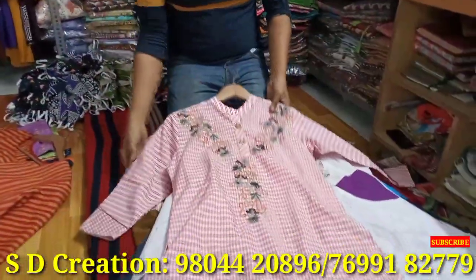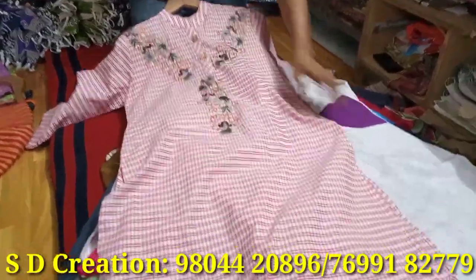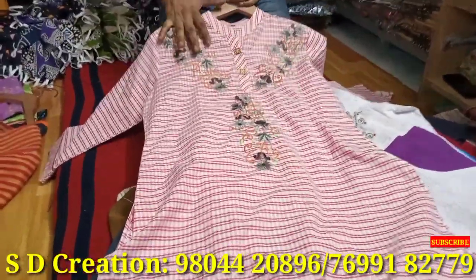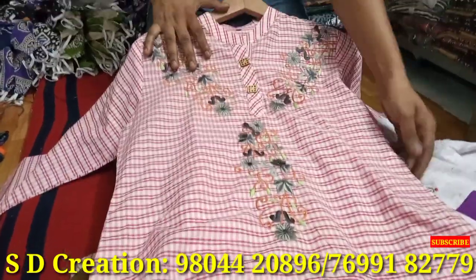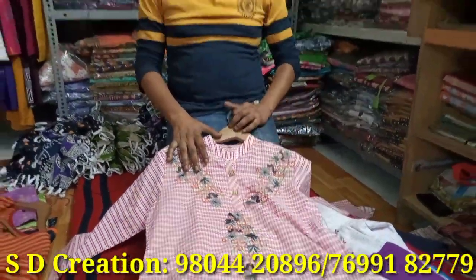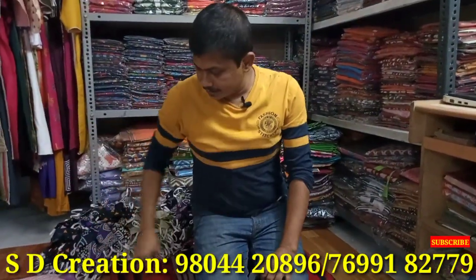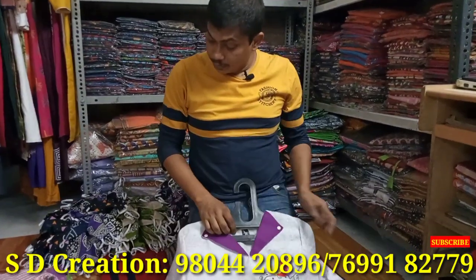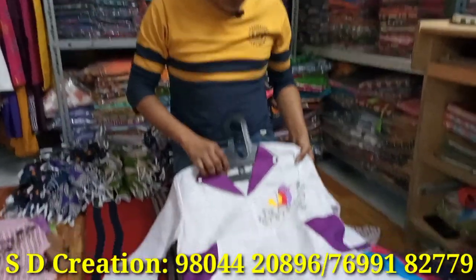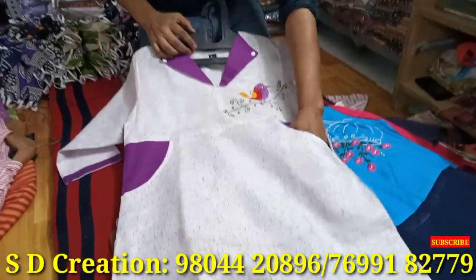Next. Look at this — it is a pure check with embroidery and also has a pocket. The rate of contact is 275 to 300. The chest sizes are 40 and 44. It is a little long, with a pocket.